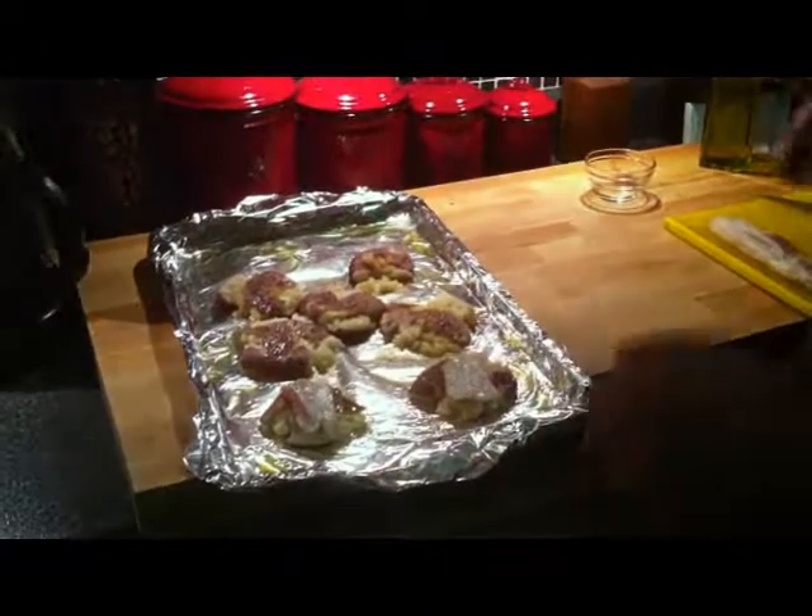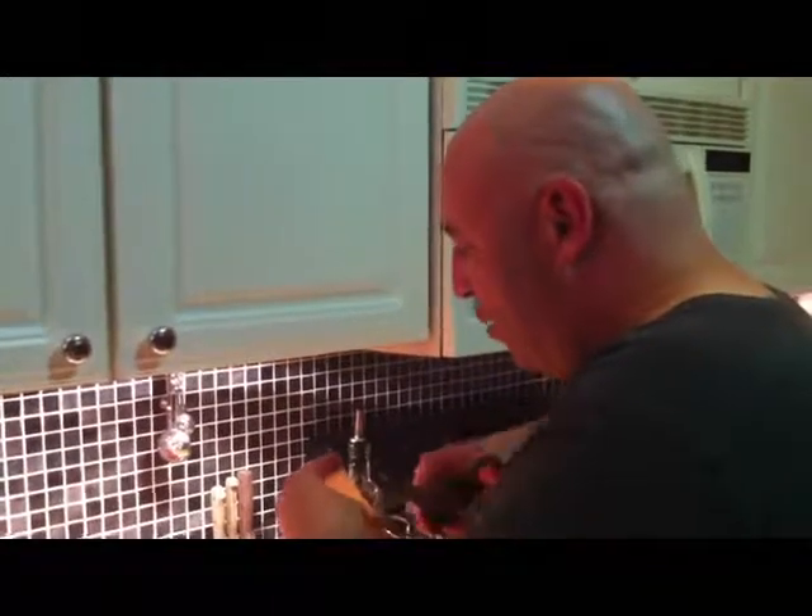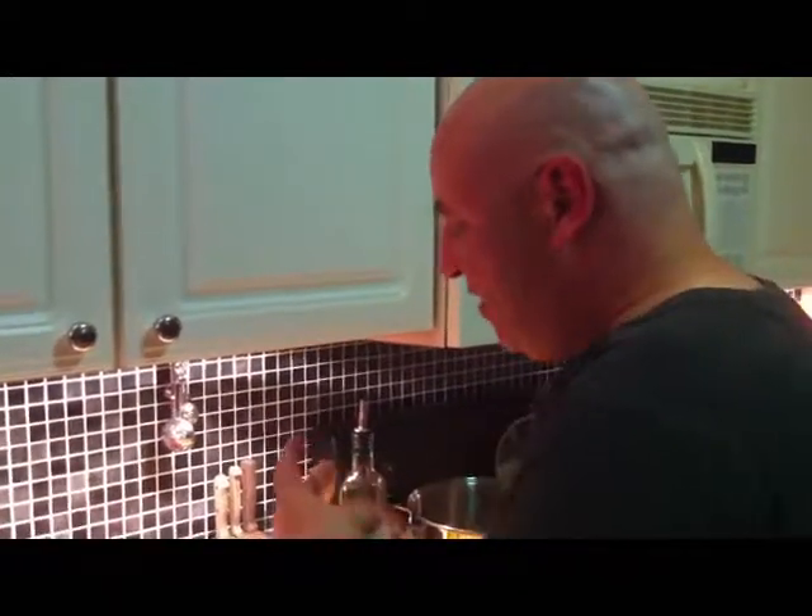I've got my oven preheated to 425 degrees, and we're going to put these in at 425 for about 20 minutes. That's going to make the bottom of them very crispy. Think of the best potato chip you've ever had in your life — multiply it times 100 — and that's what this recipe is going to give you.